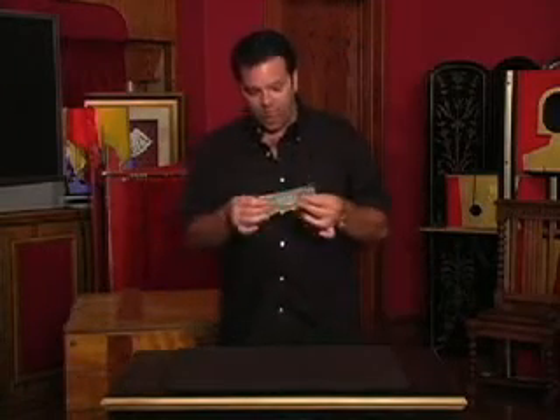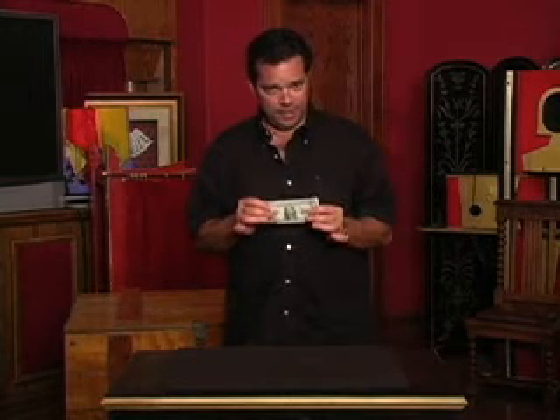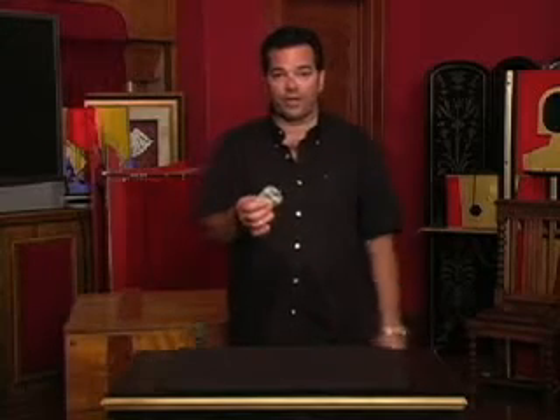Ladies and gentlemen, this is an authentic George Washington lampshade. I got this at the dollar store. Let me show you how this works. You simply flick it on and you can read in bed at night. This is nice. Just make sure you blow it out before you go to bed.